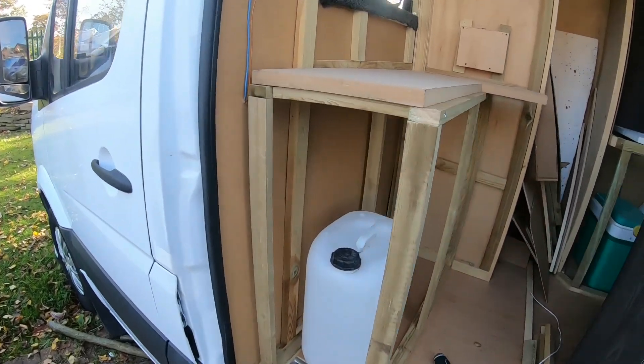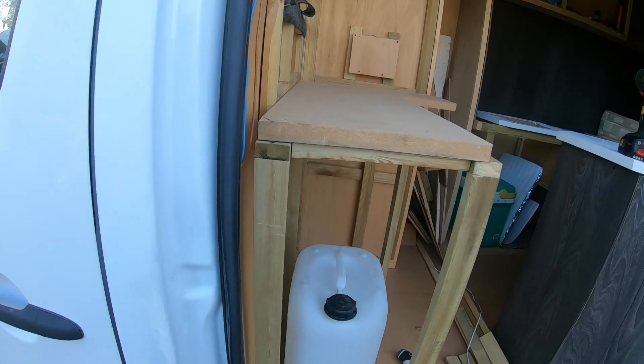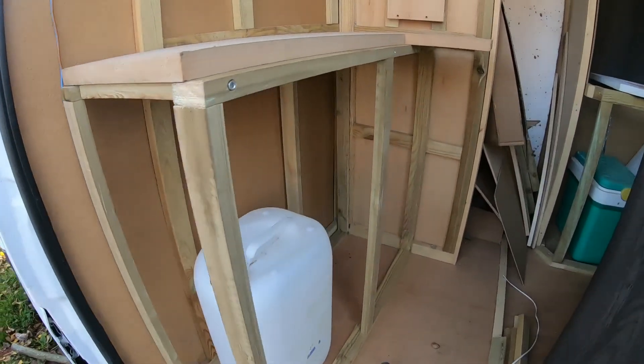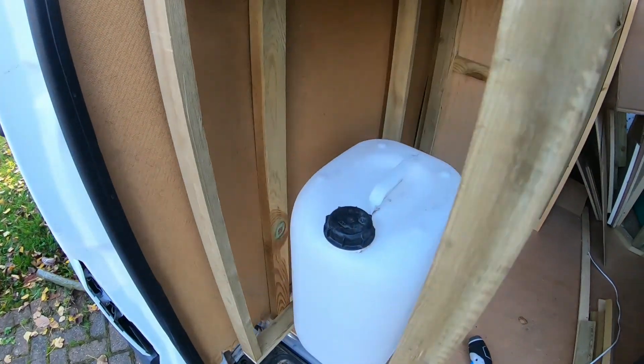As you can see here, I've just knocked up this cupboard bit - that's what it's going to look like with a cupboard unit on it. So that should be enough room to fit the diesel heater and the extra tank.